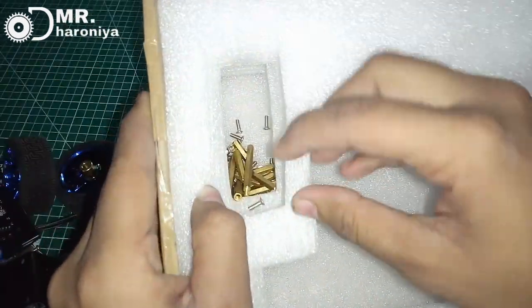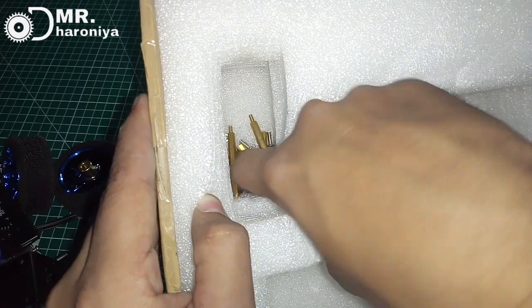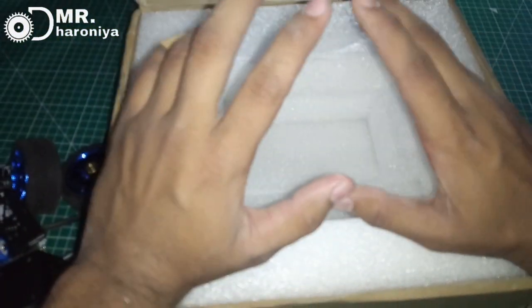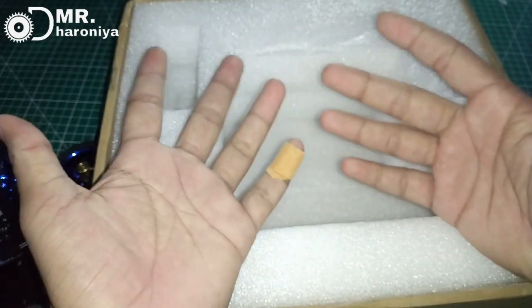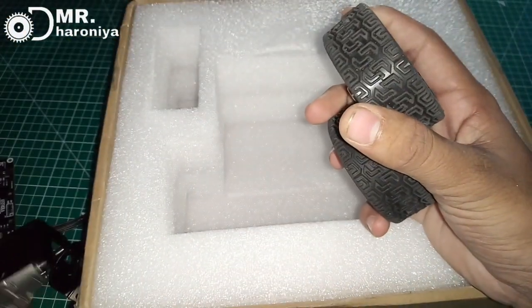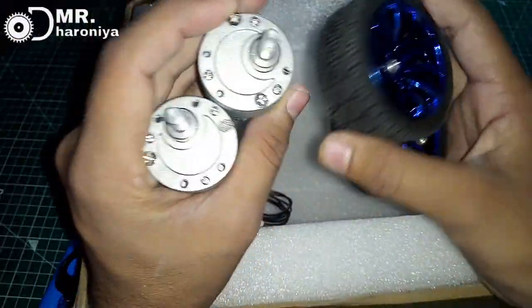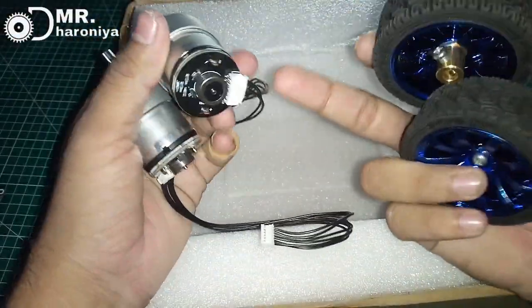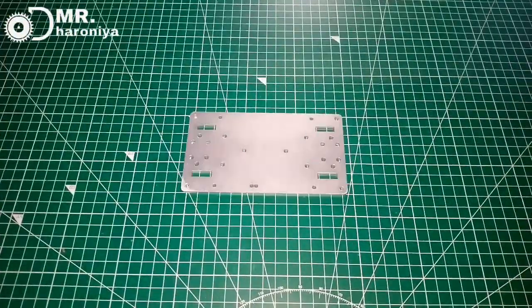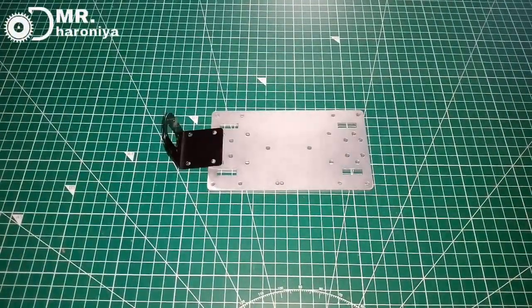So this is the charger, and friends, this is the whole kit. What you like about this kit, let me know. I think it's the best thing — with the motor and the tire, it's the best quality. Now let's start. We will put the motor mount on the aluminum sheet.